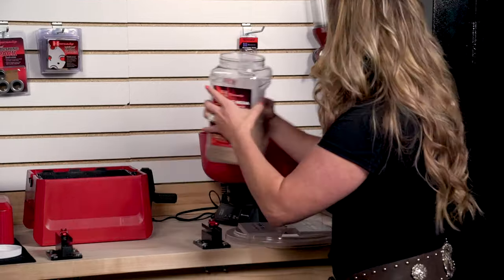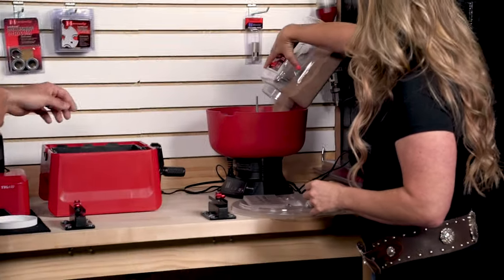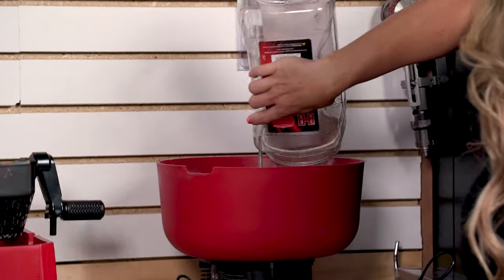So all of this tumbling media — do we have to throw this away, or can we reuse it? Nope, we'll reuse it. We'll put all of it back into the media tumbler right now, and then the next time we need to clean some brass it'll be ready to go. We'll dump our brass in and start over.